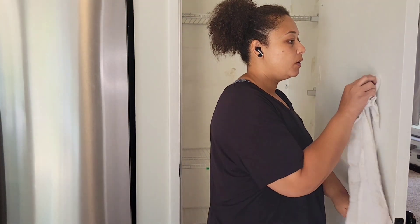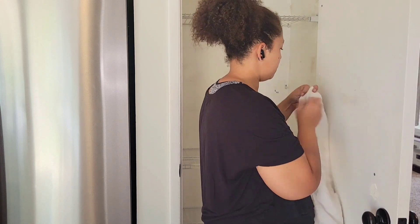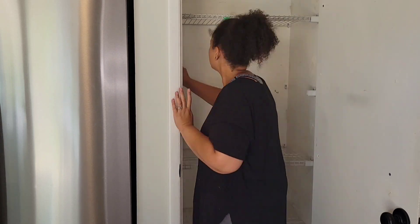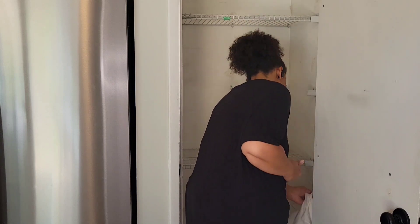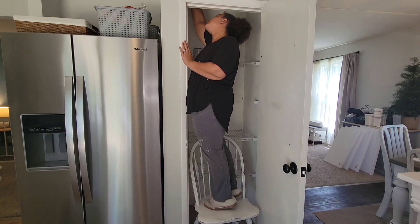Instead of sanding spackle because it makes an absolute mess, I like to take a wet rag and wipe the extra spackle off of the areas where I don't want it, and it leaves the holes all still filled. That's just a tip for you guys when you are painting and needed to spackle something. I also like using the pink kind that changes white so I know when it is dry. I'm then going to be starting the painting process, which you are going to see was an absolute pain.